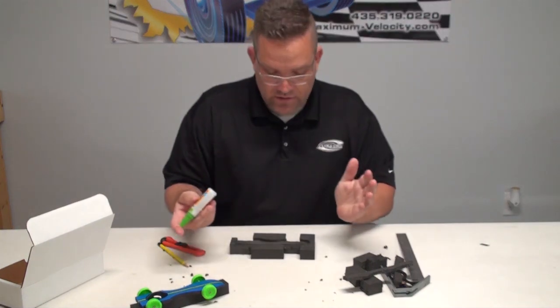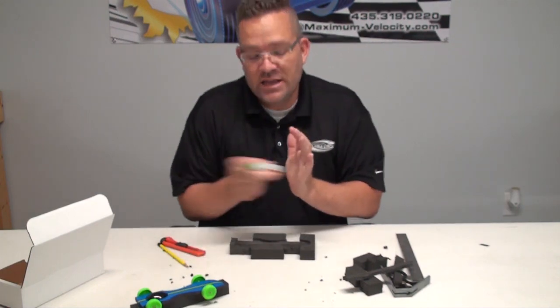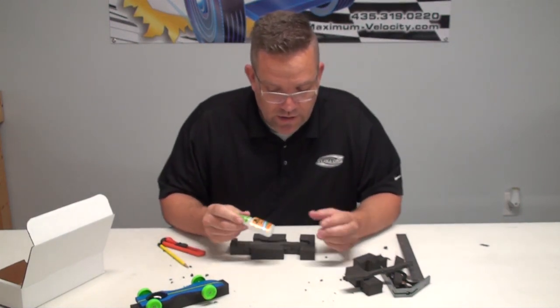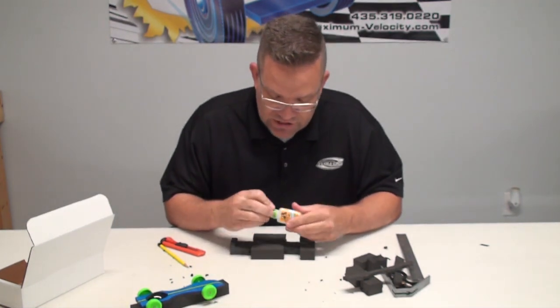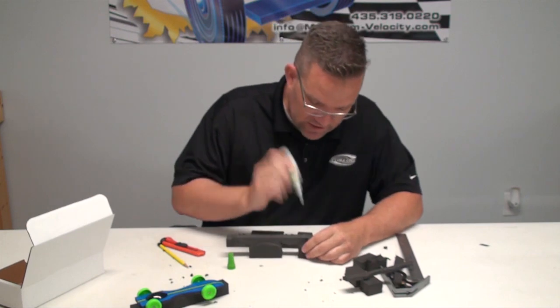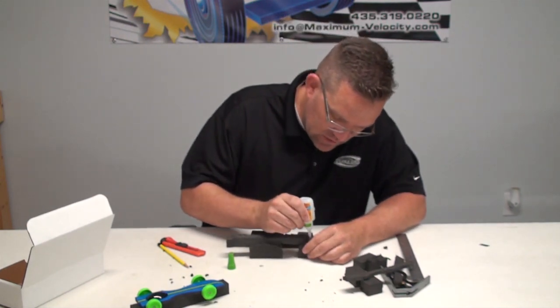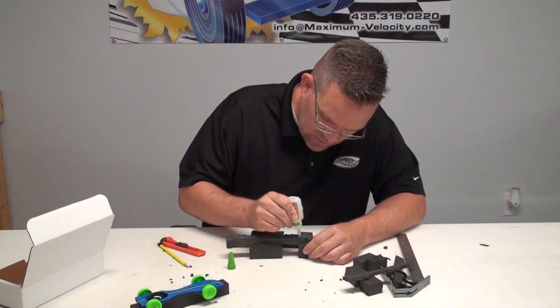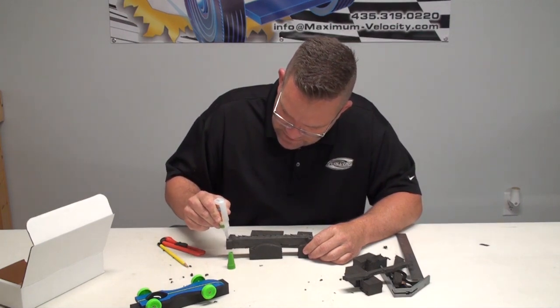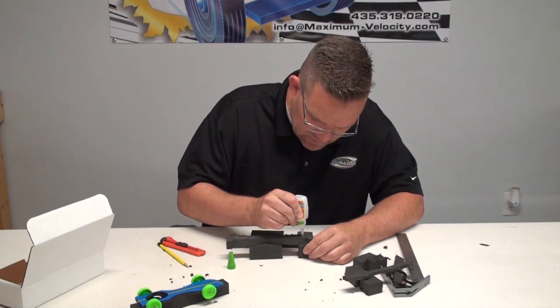To glue it back together, I like to use a gel super glue - it's great and works awesome on these foams. Just run a bead all the way across and in a matter of seconds it'll be bonded.